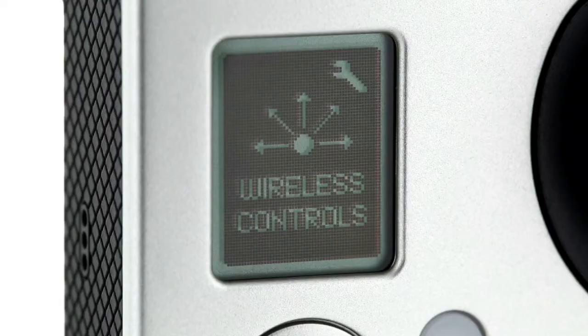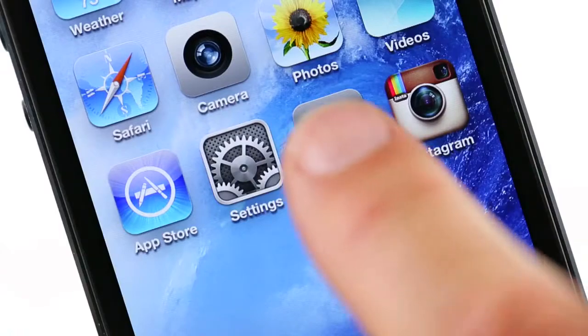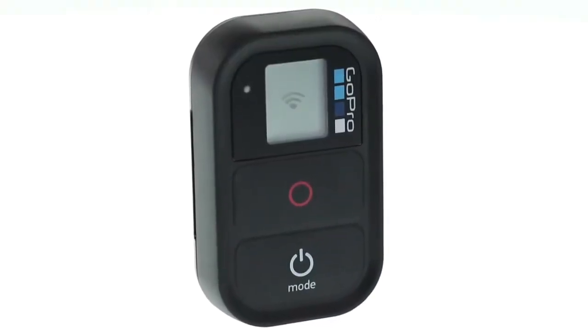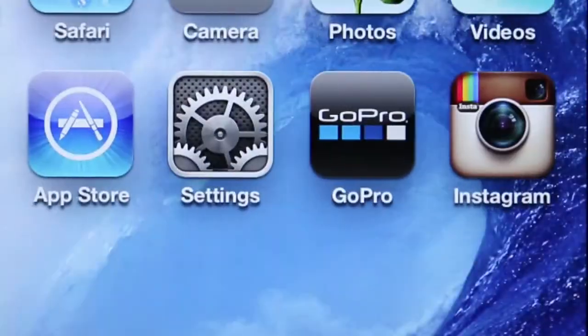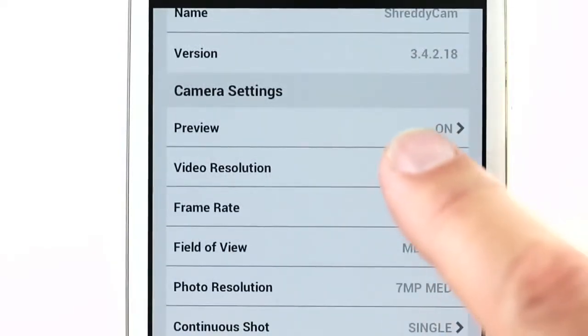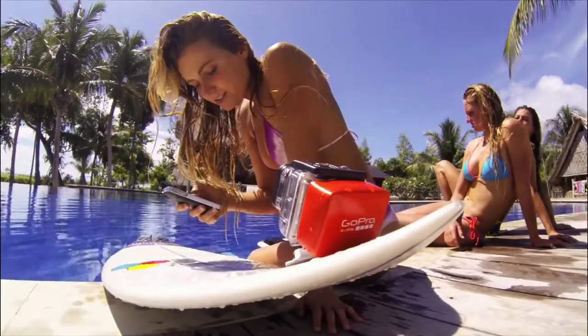SpeedEar Wi-Fi delivers enhanced connectivity to the Wi-Fi remote included with the Black Edition and the GoPro app, which is available free at the Apple App Store, Google Play and Windows Phone Marketplace. The Wi-Fi remote lets you control up to 50 cameras at a time from distances of up to 600 feet. Or use the GoPro app to control your camera remotely using your smartphone or tablet — start and stop recording, snap a photo, easily adjust settings and more.